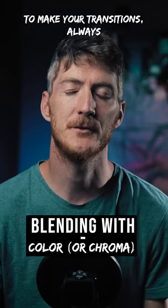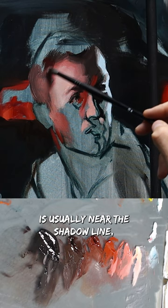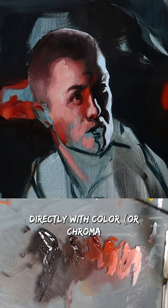When blending colors to make your transitions, always keep in mind that the most chromatic spot is usually between the shadow line and the highlights, between the lightest part and the terminated line or bed bug line — the darkest area. Knowing this, I often blend directly with color, or chroma to be more precise.